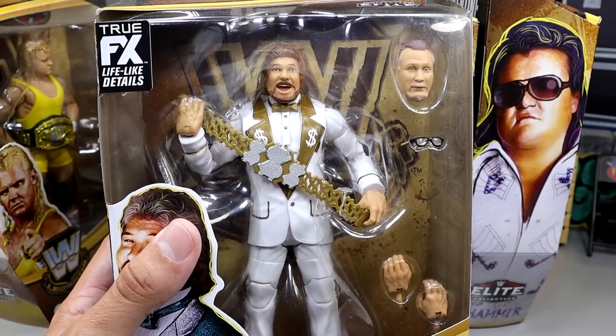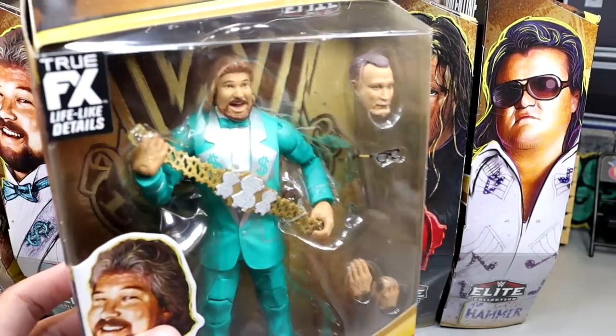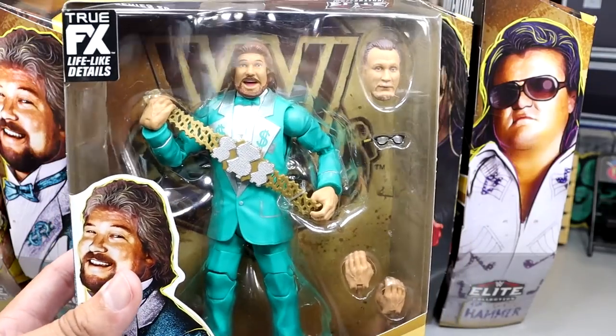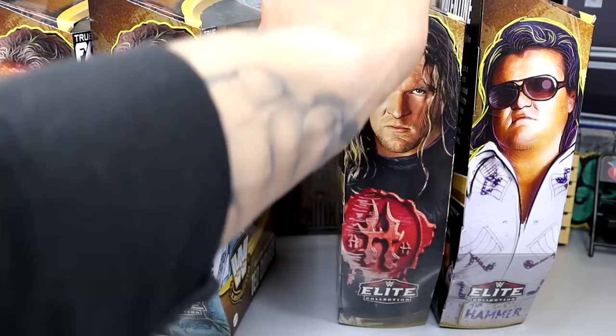If you guys didn't know, I'm a bow tie guy, so I would absolutely buy one of these and then customize it a little bit for my own figure — double jointed arms, updates, stuff like that. This is right up the money zone. And then we have the green suit, which is so beautiful as well. A great run-of-the-mill Ted DiBiase here in the green suit, which was also a great basic figure back in the day.